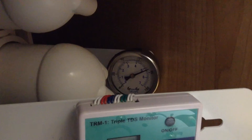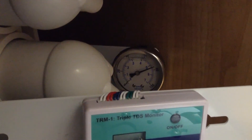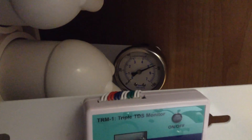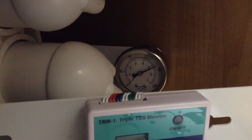As far as pressure in the system, I'm sitting probably at 75, 78 PSI. So plenty of pressure coming in and no worries there.